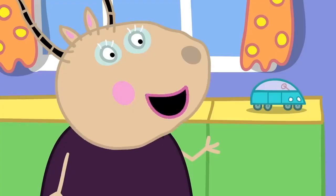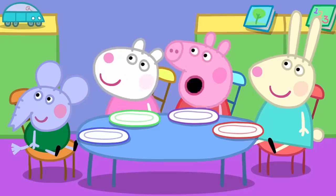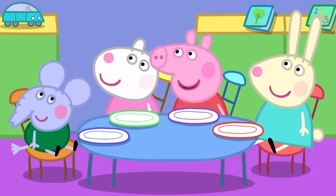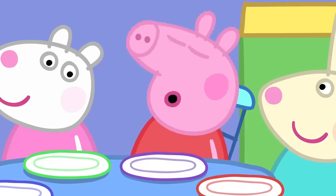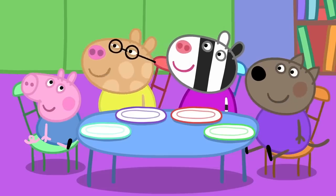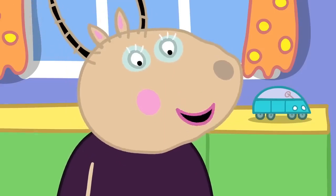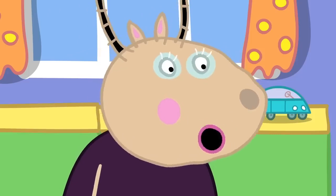And why is it so important to have a good breakfast? Because breakfast wakes your mouth up so we can do lots of talking. Yes, thank you, Peppa. I eat breakfast because it tastes nice. Yes, Pedro. And breakfast gives us energy to use throughout the day.